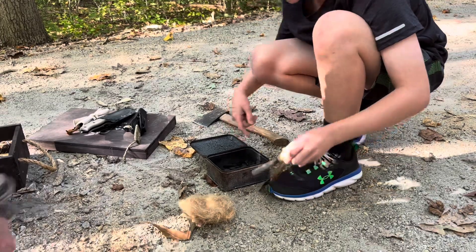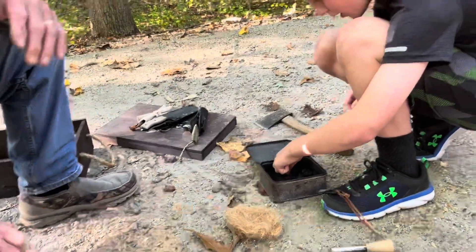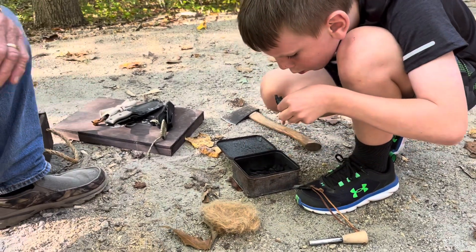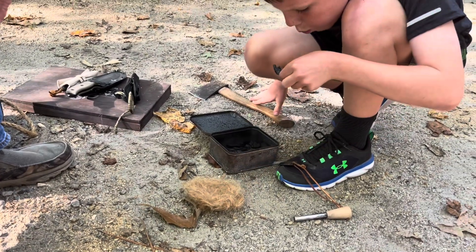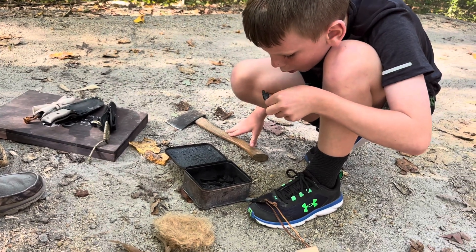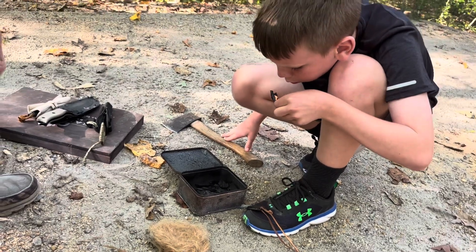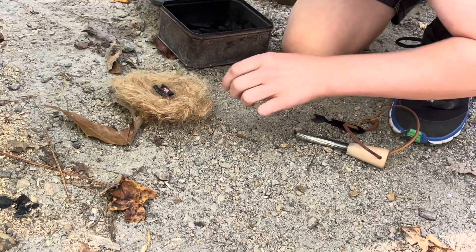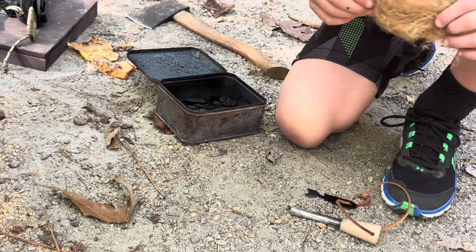Wait — that's glowing right there! Good eye. Okay, so pick that out now. Blow on it, get it glowing — keep blowing, keep blowing — until it gets a little larger. Keep blowing, there you go, let it get big. Now you can put it down inside your tinder bundle, curl that tinder bundle up around it, and keep blowing until that thing pops into flame.